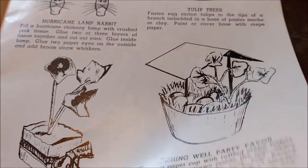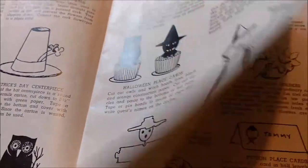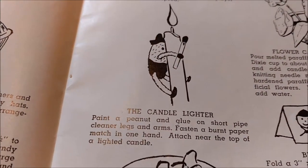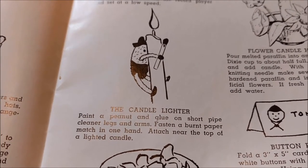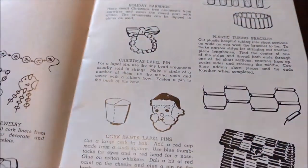I kind of want to make a colonial lady with her ruffles out of cupcake liners, or a wishing well party favor. There's also a peanut with short pipe cleaner legs and arms, and a burnt paper match attached near the top of a lighted candle. That sounds like a fire hazard — I'll skip that one.